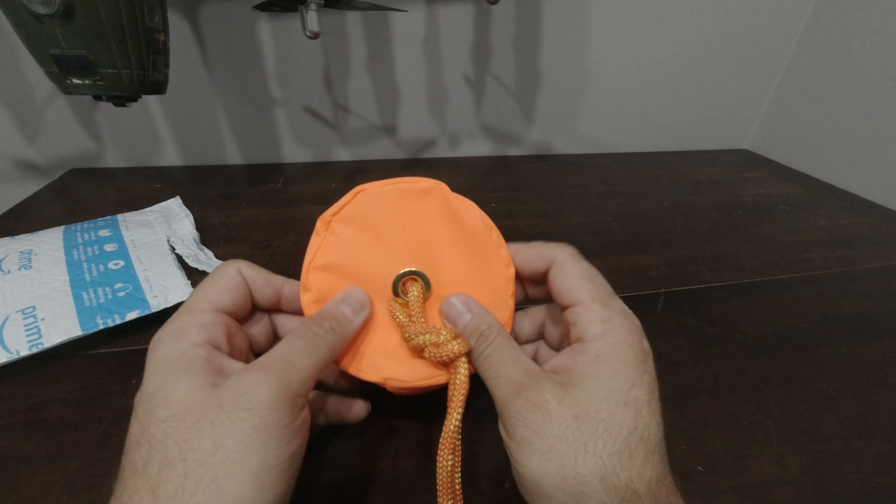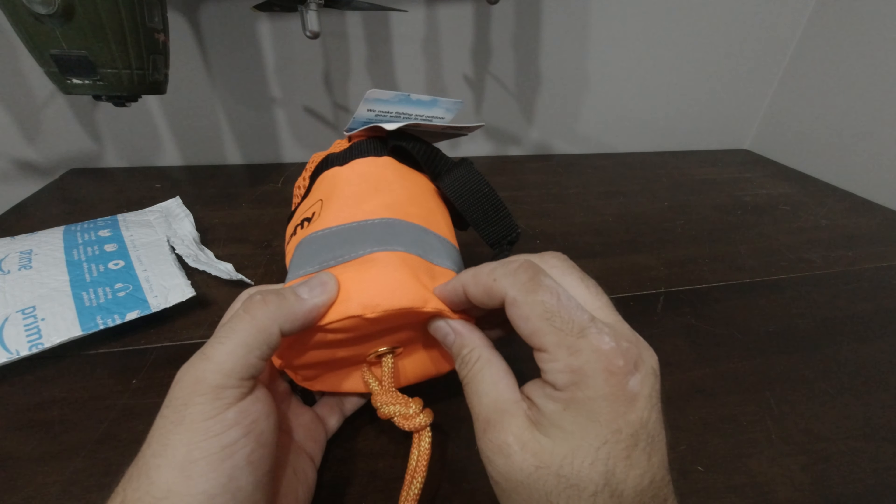A nice little line holder here. I'll kind of explain how all this works in a bit.